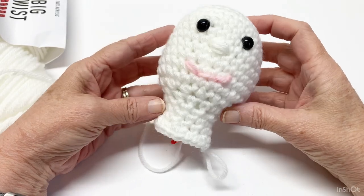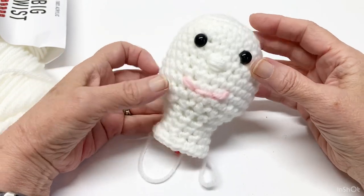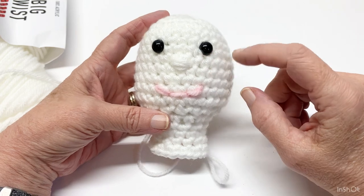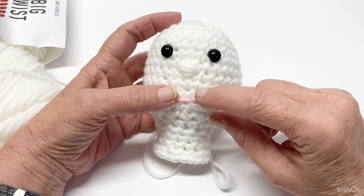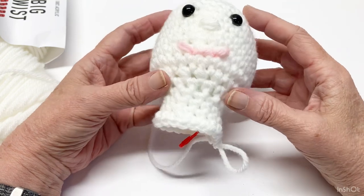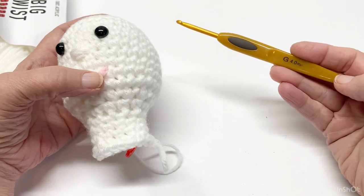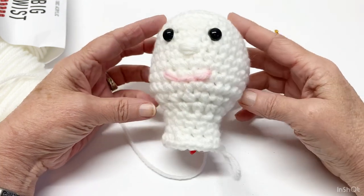So for week one, this is what we're going to make. We're just going to make the head and the neck.